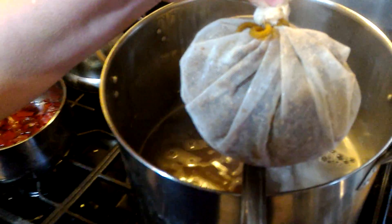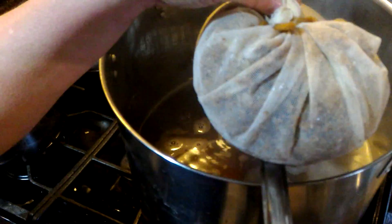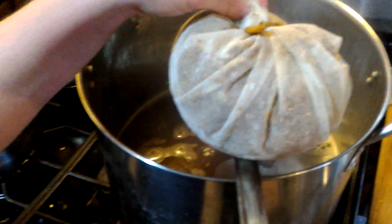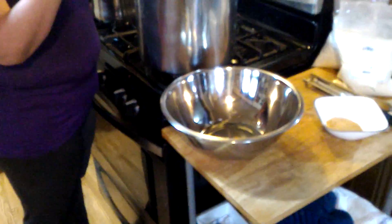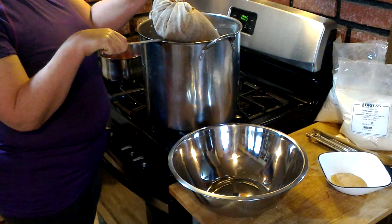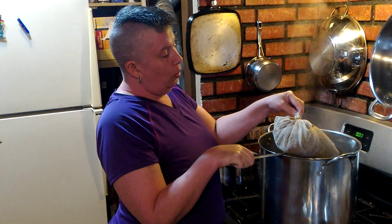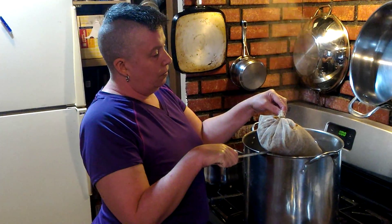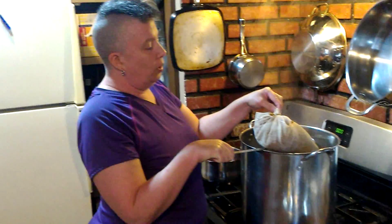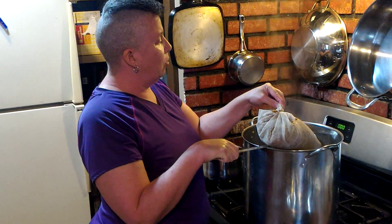With the peppers as well, that should be really nice — smells lovely. We'll let this drain, add another gallon of water, and then put it up to the boil so we can add the malt and hops for the 60-minute boil.